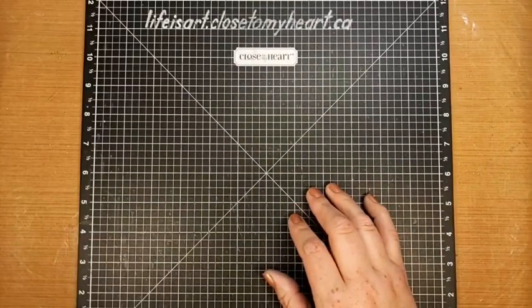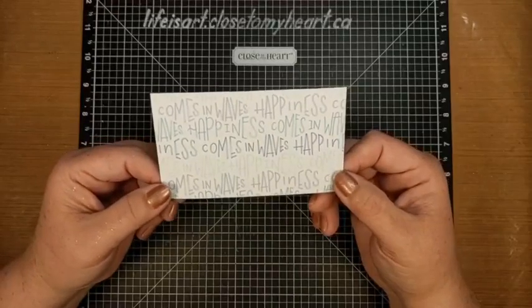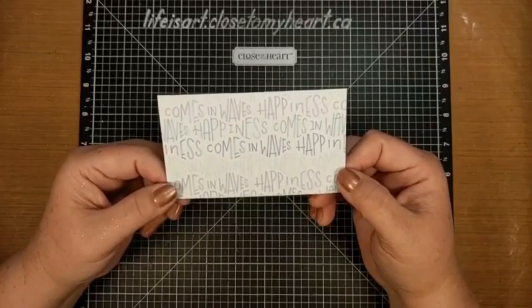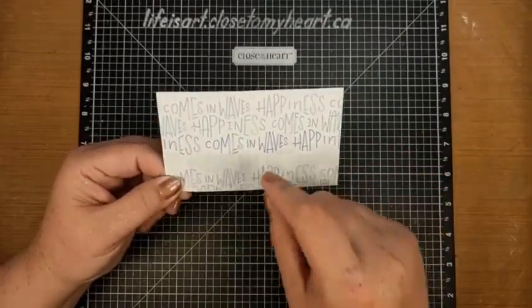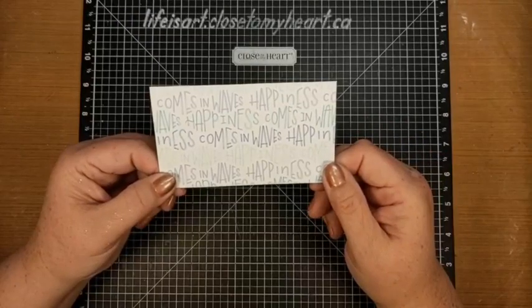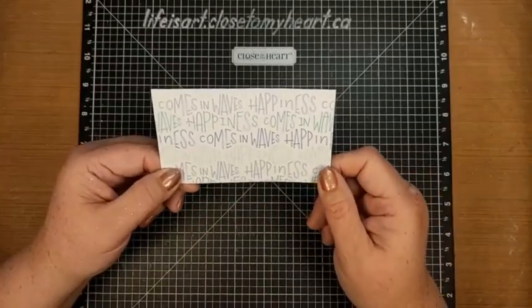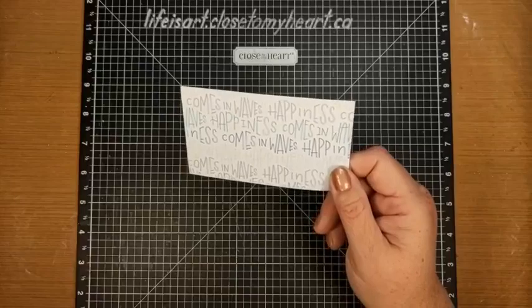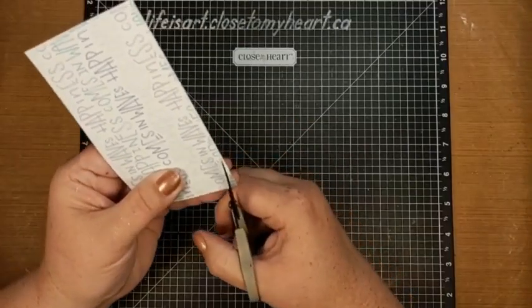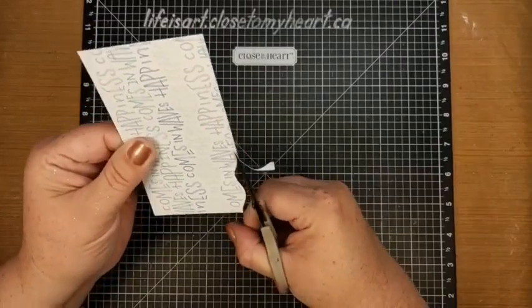The next thing I want to do - this is one of the pattern papers from Cape Cod. You may have noticed the title when you clicked to join the video is 'Happiness Comes in Waves.' This pattern paper is done in sort of an oscillating wave pattern, like sound waves, and it just repeats over and over: happiness comes in waves, happiness comes in waves. What we're going to do is play up that wave pattern and cut along it to add some pieces to our card.